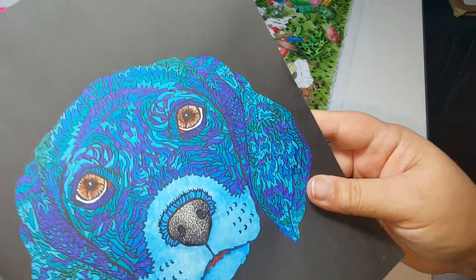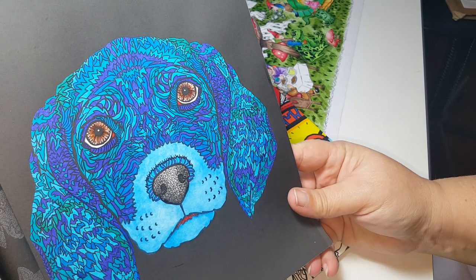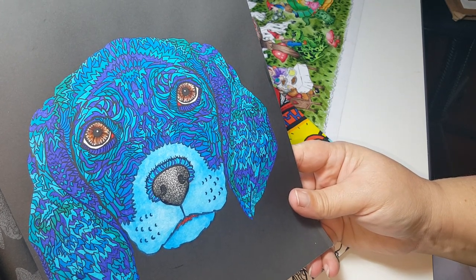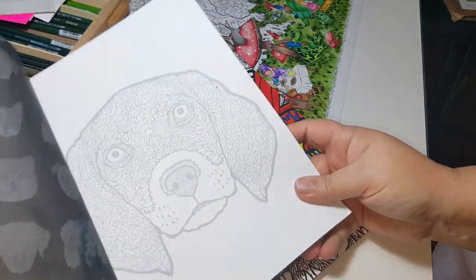On this picture right here I used Prismacolors pencils, Crayola pencils, I used fineliners, I used Sharpies, Bic markers, and even a blending pencil.